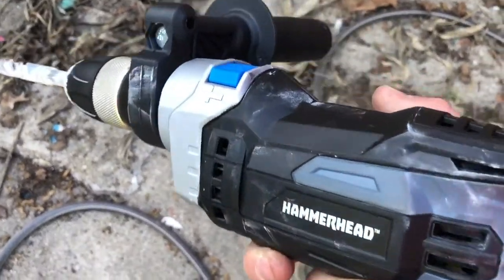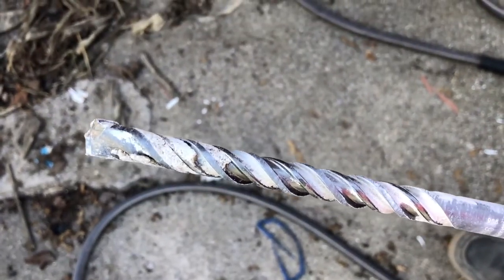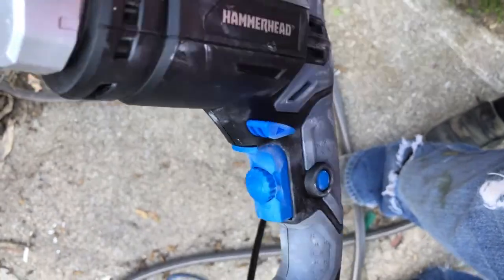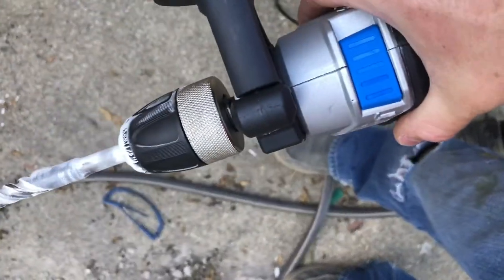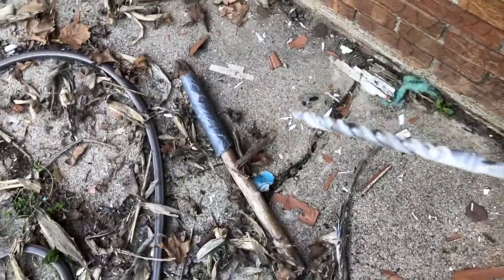I got a hammer drill off Amazon for $40. Here's the switch to put it on hammer. I have a half inch Bosch carbide tip cement drill bit in it. Here's where you adjust the speed — I have it on the slowest setting. I've already drilled one, two, three, four, five holes in the concrete. I'll give you a demonstration of how well it works.